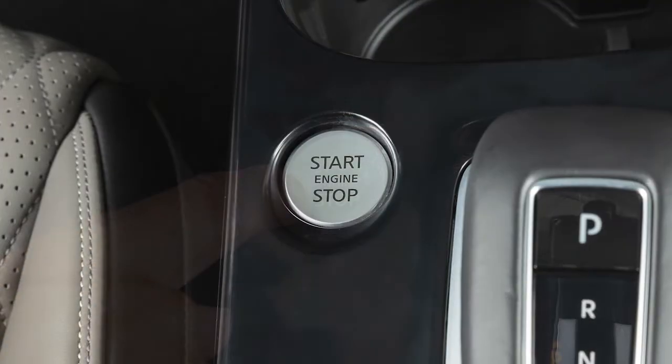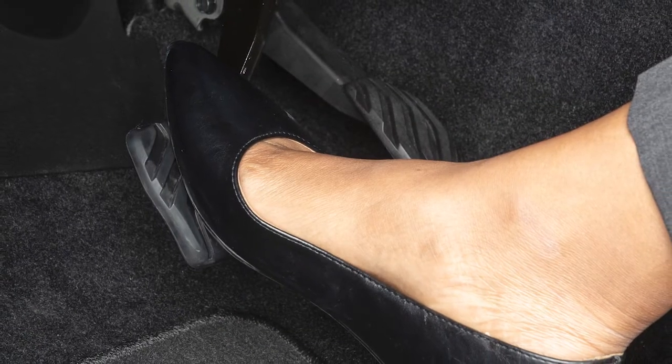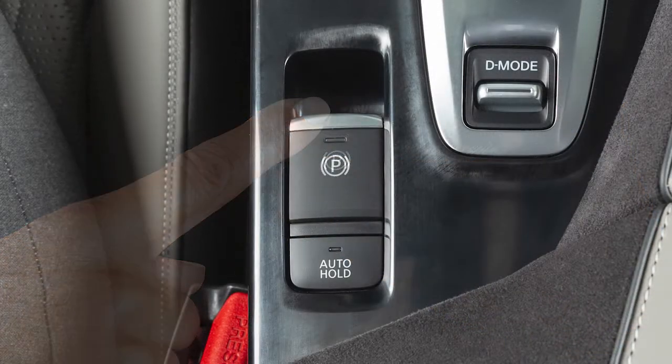To release, place the ignition in the on position. Then, with your foot on the brake pedal, push down on the electronic parking brake switch.